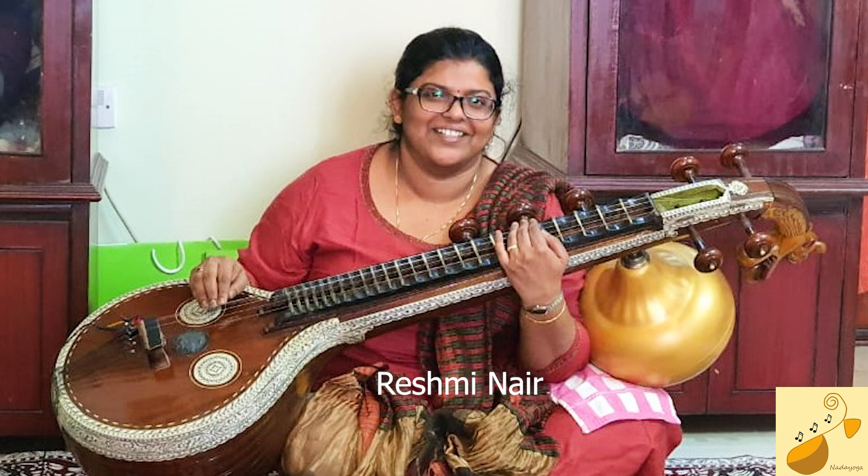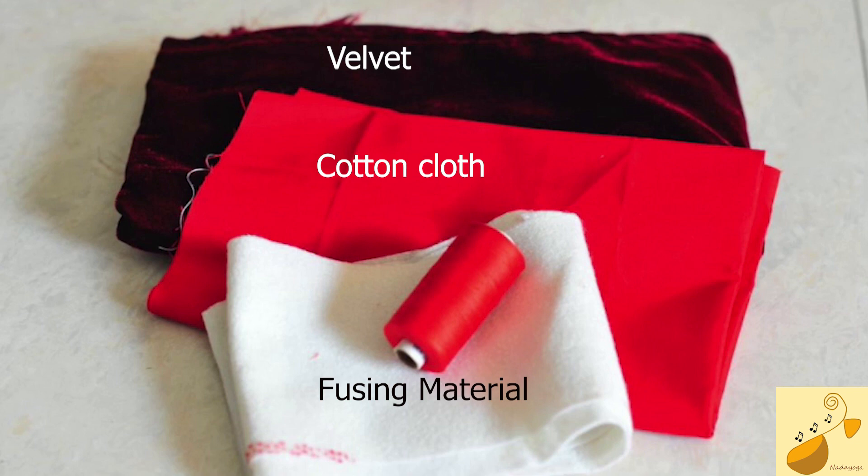She has a good eye for details and her work is extremely neat and perfect. We have done plenty of redos and she has been very patient all through. Let's go into the project.